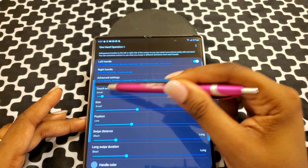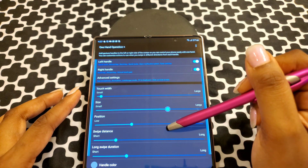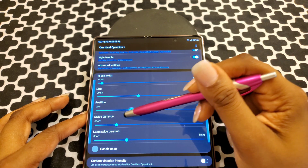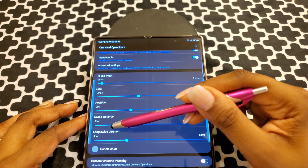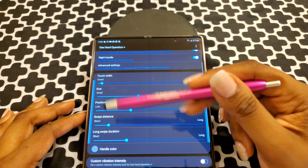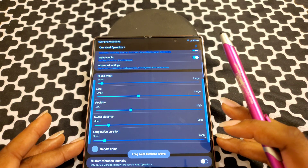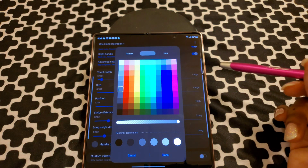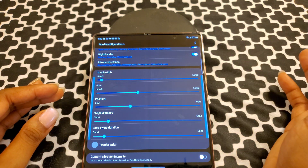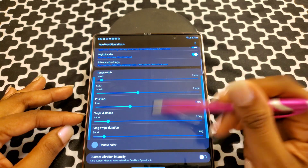So that's how you do all those gestures. Now there's also touch width — how wide you need that to be. I don't need mine to be very wide, I just need to be able to touch it. Then the size lengthwise — I just need mine to barely touch my side key. Then position — I want mine right up under my side key button. Distance is how far out you want it to go; I don't need mine to go out too far. Swipe duration — a short amount of time. And then handle color — whatever color you want your handle to be. You can color coordinate with your phone or whatever you want to do.